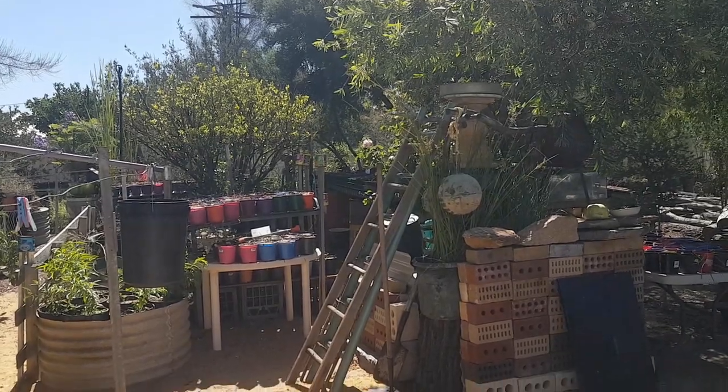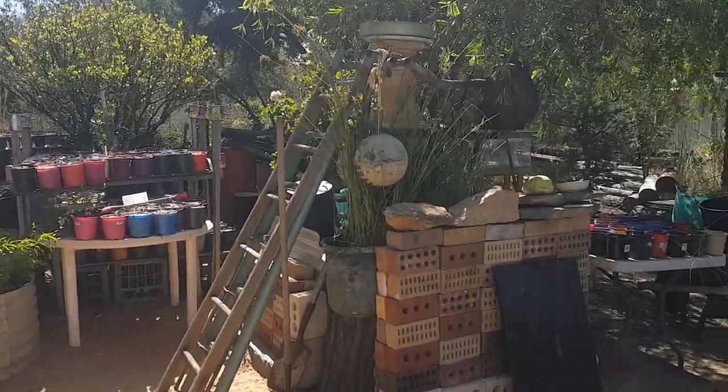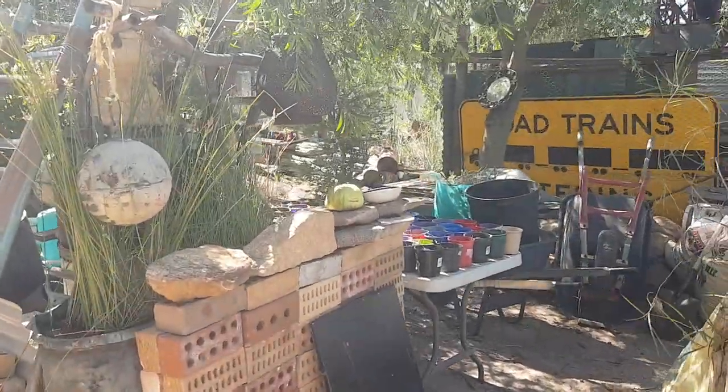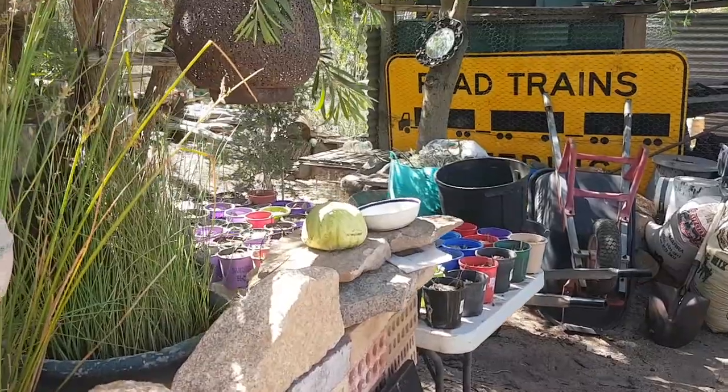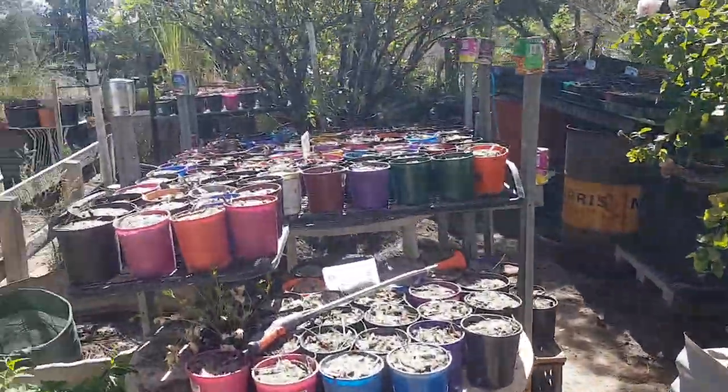G'day guys, Billy here from Dunbeyang, West Australia. It's about day five of planting seeds of our local species of trees.